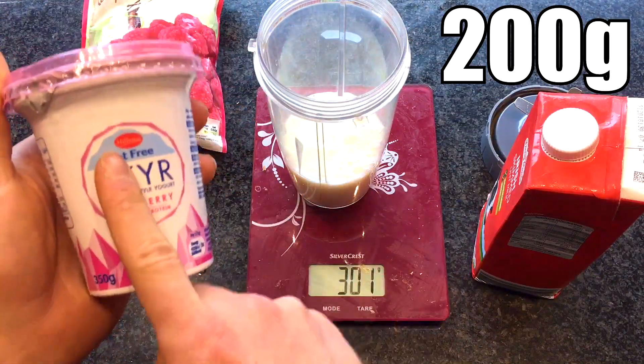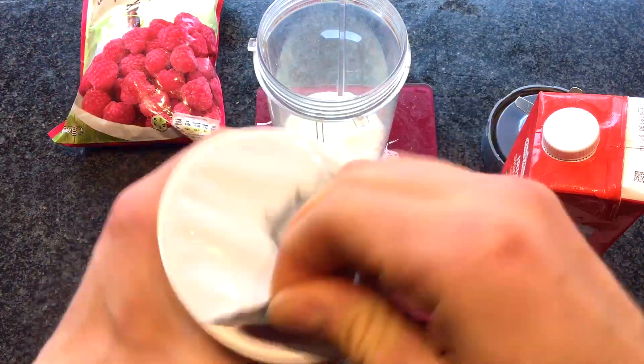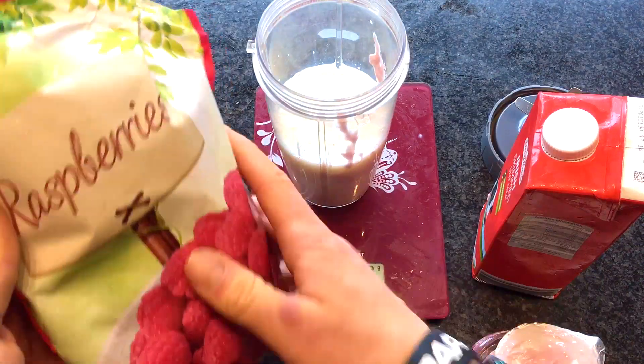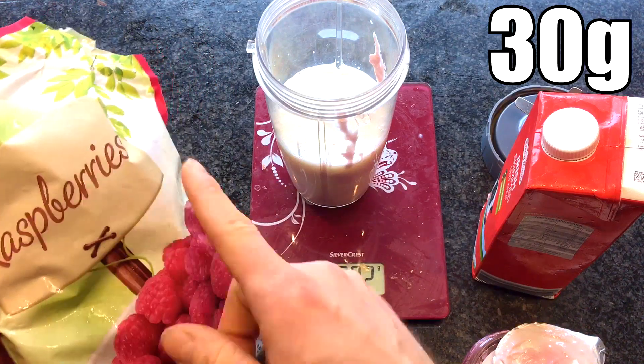Next we are going to add in 200 grams of your fat-free yogurt of choice. And finally, to add in a bit of flavor, you are going to add in 30 grams of your frozen berry of choice.